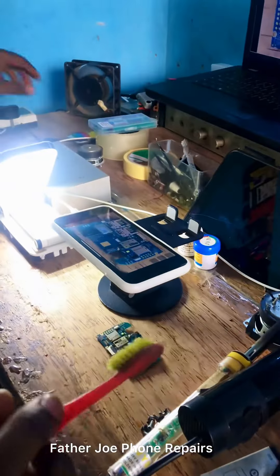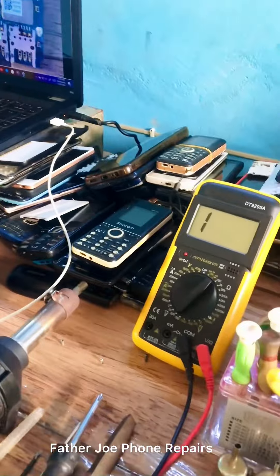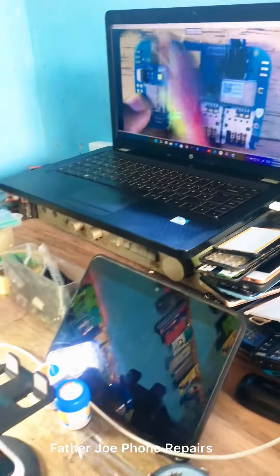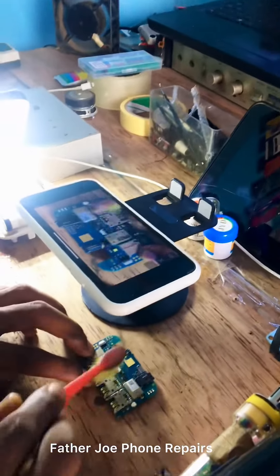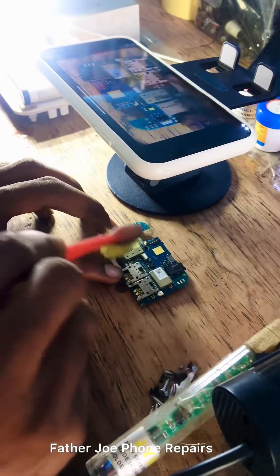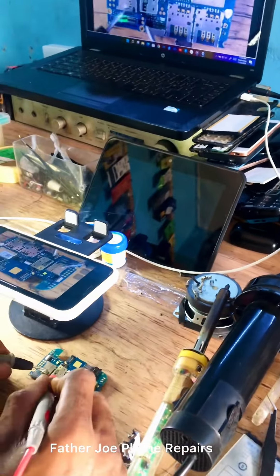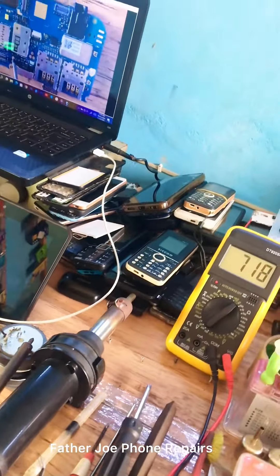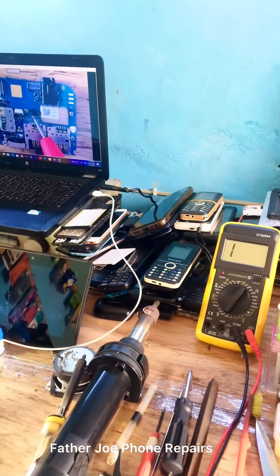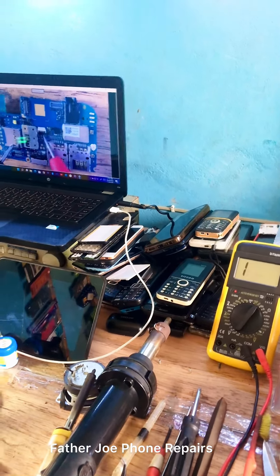You may ask: 'Father Joe, can we use an Android phone?' Yes, you can use an Android phone as a microscope — it works like magic. If you're using an Android phone, please make sure it's a smart Android phone, from Android 11 upward. Android 11 upward will give you a better result. If you have any question, let me know in the comment section. Thank you for watching and see you in my next video — I love you.